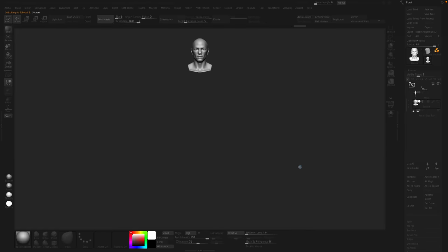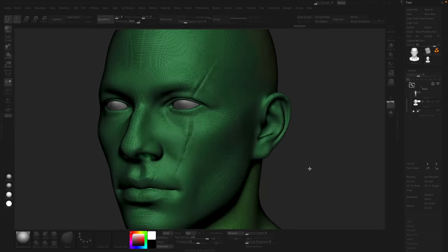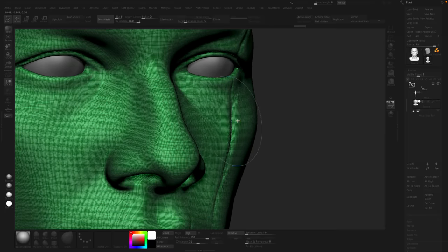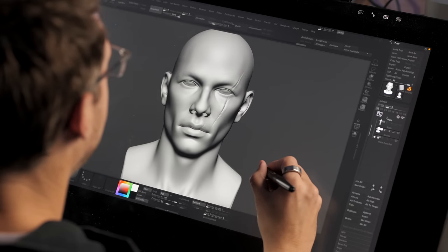Let's say you have a model like this one. This model is a Dynamesh, so it's got really messed up topology. You've just been sketching on it, not worrying about topology, which is great. You can get messed up junky meshes a million different ways — and this is why projecting is so important. If you have a messed up mesh like this where it's the shape you like, the sculpt, but not the topology, we can put better topology on it.